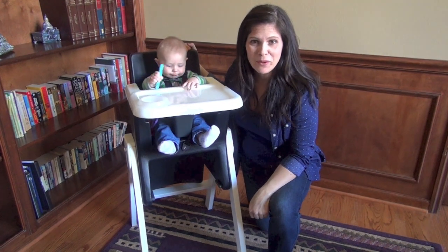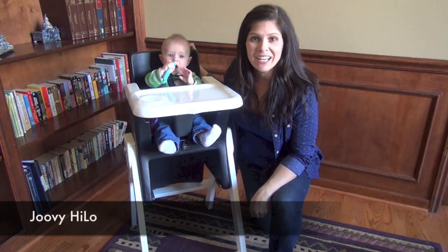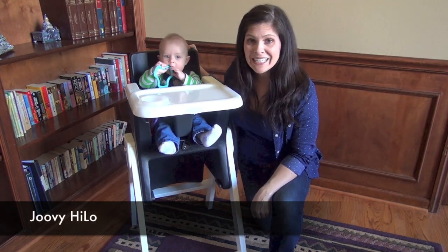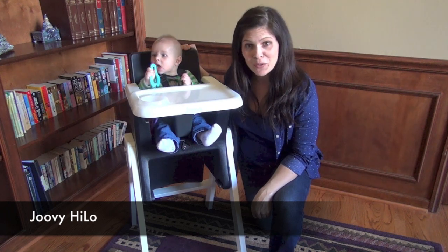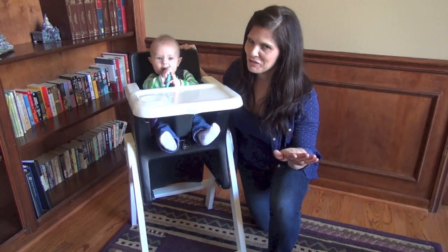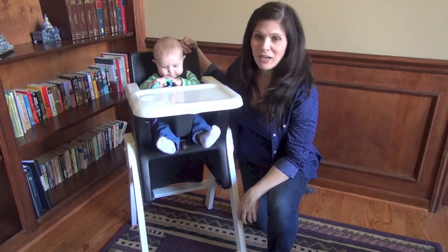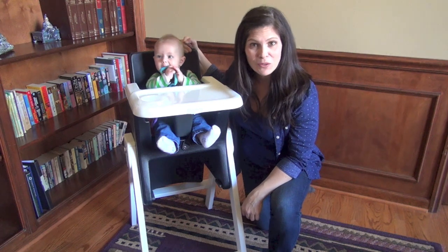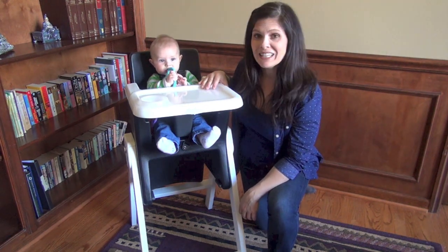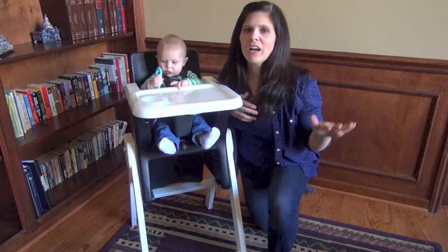Hey everyone, it's Holly from Baby Gizmo. Today we're introducing you to a new Jovie high chair called the High Low. This is a high chair designed to grow with your child from six months all the way up to six years old. A six-year-old can get into this high chair, though we'll call it a booster chair at that age. We have a little tester right now who is exactly six months old, right about the time they start eating solid foods. It comes with a tray.